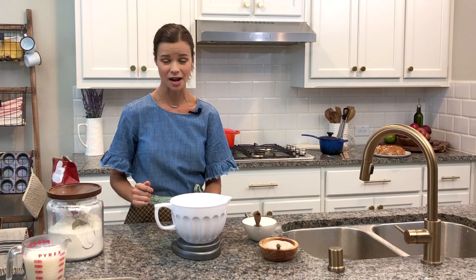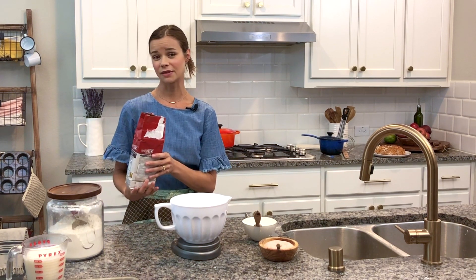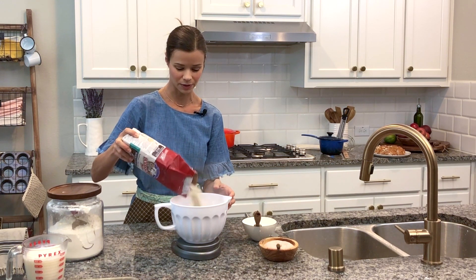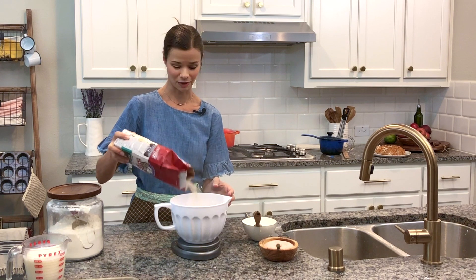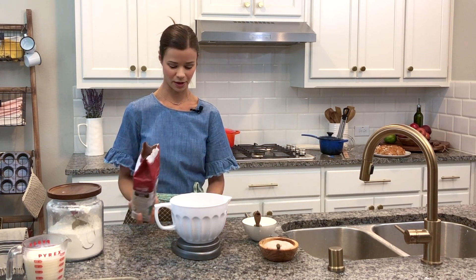First you want to tare out your scale. Then we need 9.75 ounces of rye flour. This is a whole grain flour — super good for you. It has a really distinct flavor. I happen to love it. It's really good with salted butter. 9.75 ounces is what we're looking for. There we go.